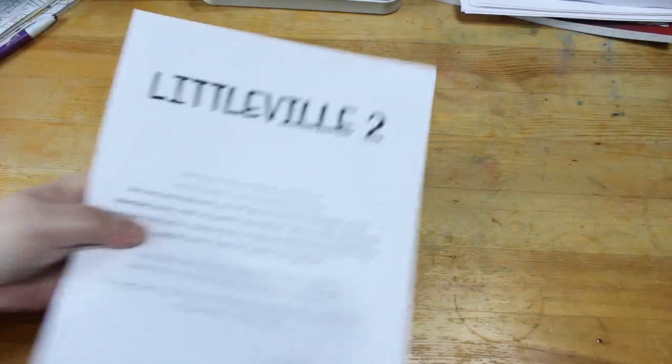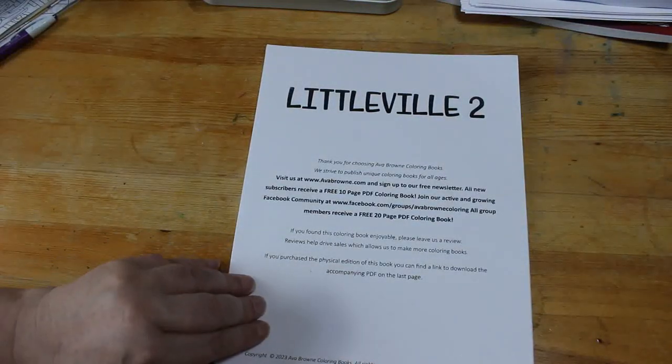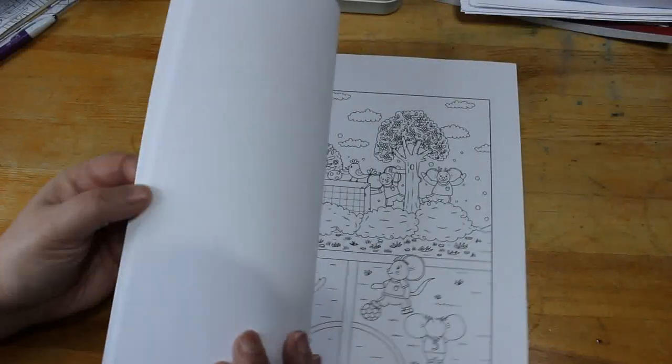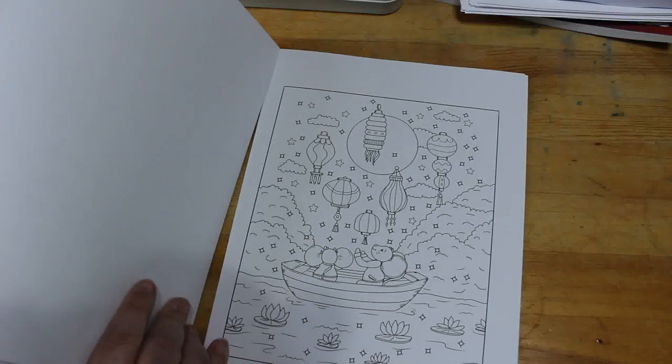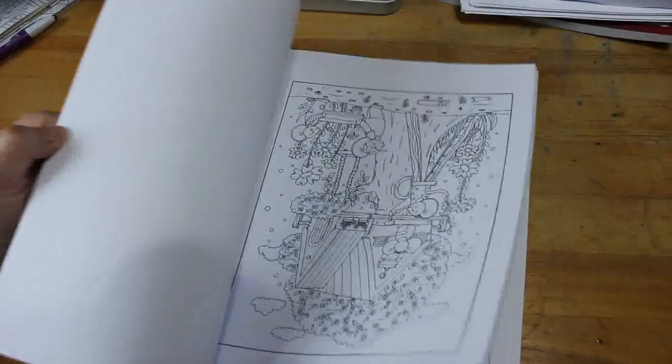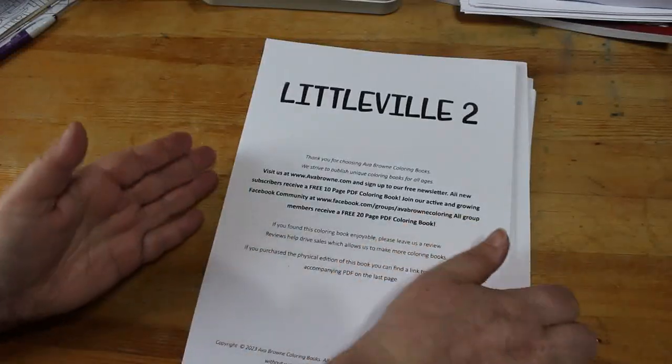I am back on the Ava Brown launch team where they send you a colouring book, you colour a picture and review it on Amazon. Very cute — I've done two out of this one. You'll see them in my finished pages. I like that one actually. It's a very sweet little book. I do find that with their books the little mice get a bit repetitive, but they are still cute.